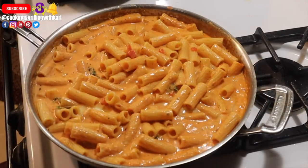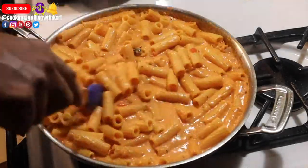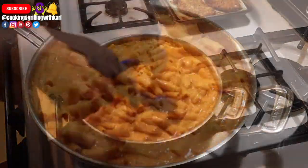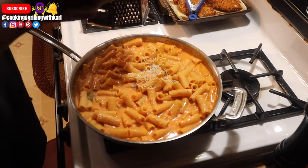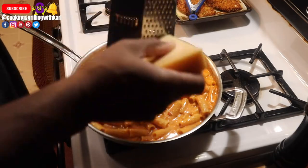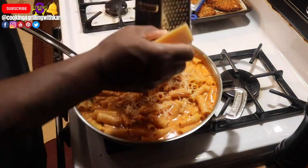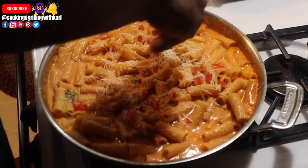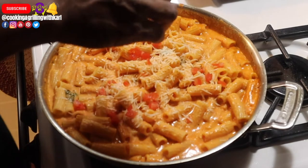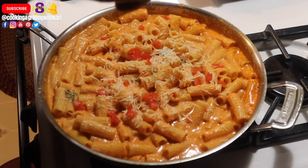Now I'm just topping it off with some fresh grated Parmesan, and that's pretty much it — the dish is done. Here I'm adding some more diced tomatoes and some chopped parsley for garnish.